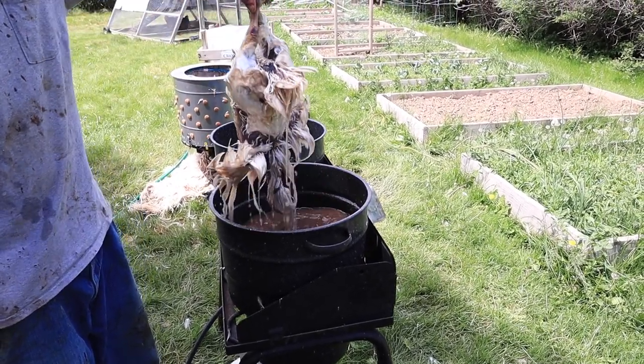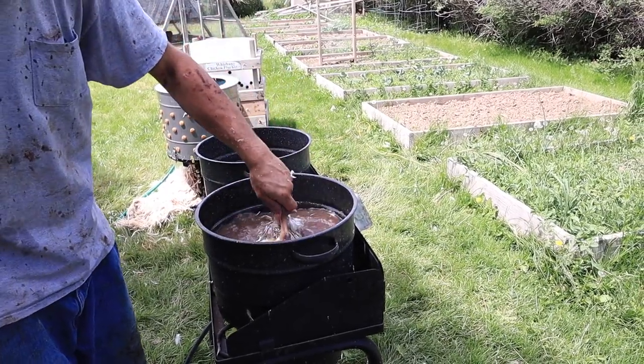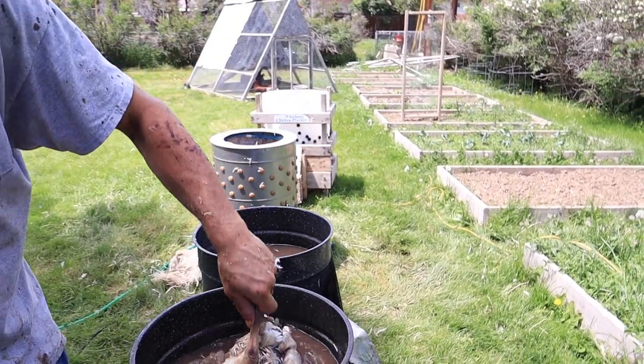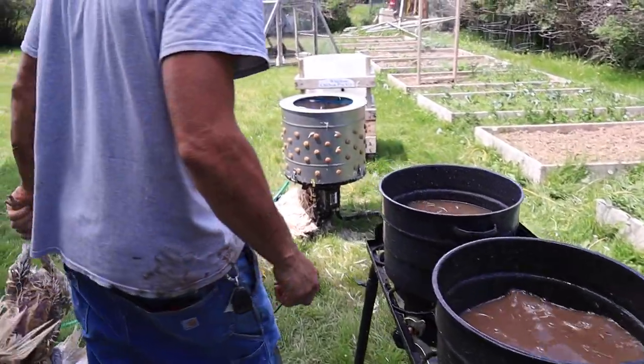So when this process is done — after it's been in and out of the water for about 60 seconds — then it's time to do the plucking. We have our plucker over here where we will put them in and it will remove the feathers. Now for the plucking.